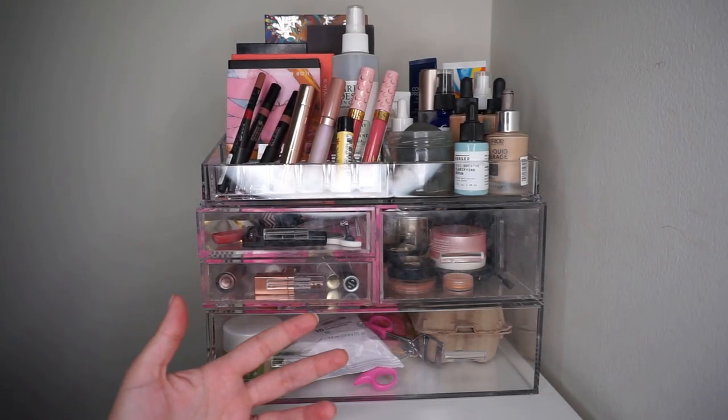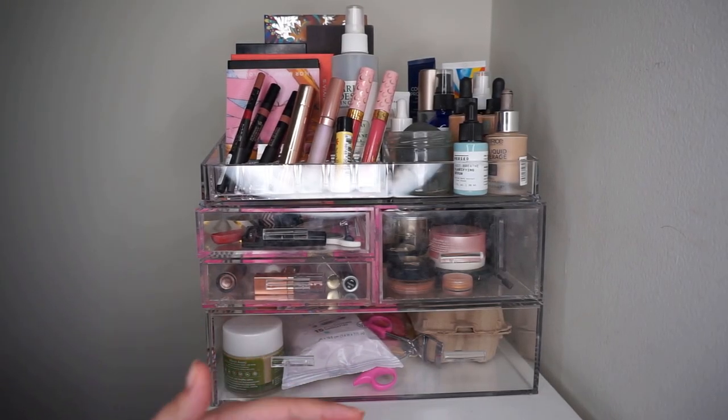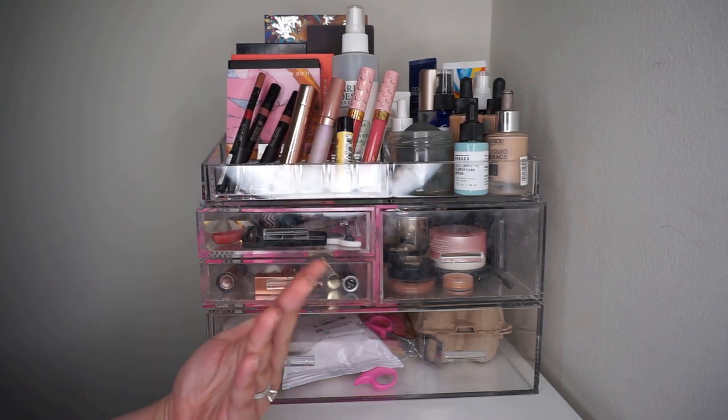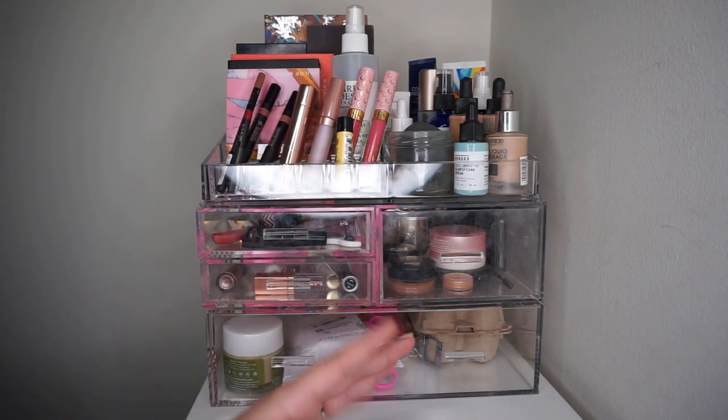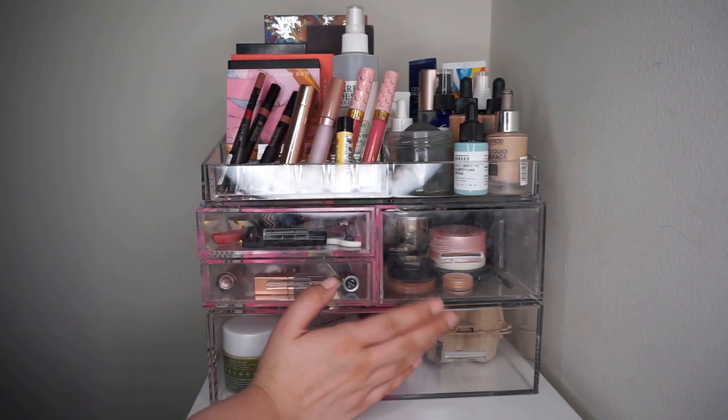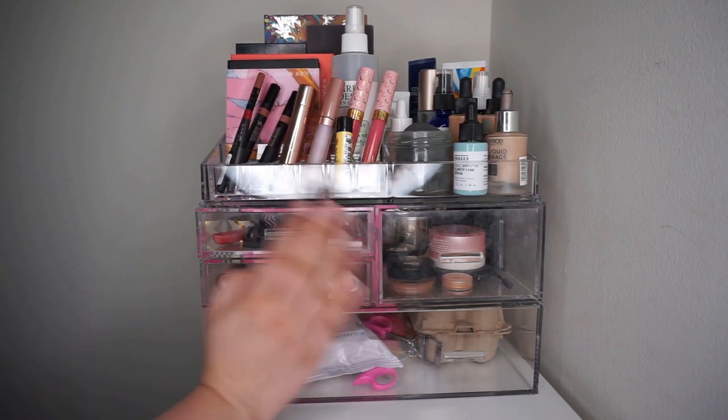Hi, welcome or welcome back to my channel. If you're new, my name is Laura. Today we are looking at my makeup stash. This is where I keep everything that I'm going to use for the month. I used to do this bi-weekly, but it just makes more sense to me to do it bi-monthly.